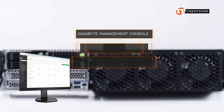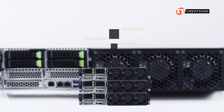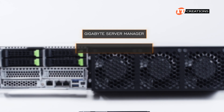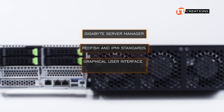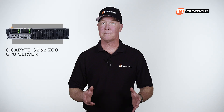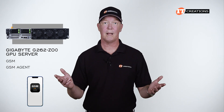The Gigabyte Management Console is for a single server. For managing clusters of servers simultaneously over the internet, there's Gigabyte's Server Manager, or GSM. GSM complies with Redfish and IPMI standards, has a graphic user interface or command line interface, and has a plugin for VMware vCenter. To realize the benefits of GSM, you will need to install the GSM agent. There's even a mobile app.